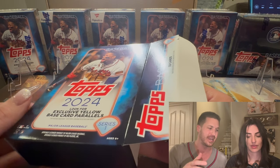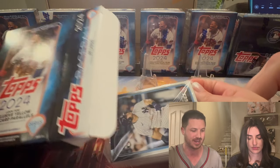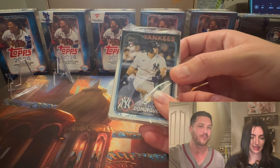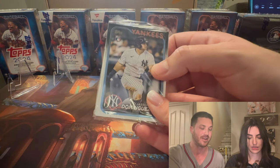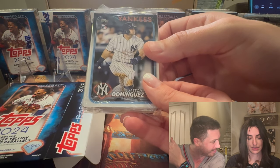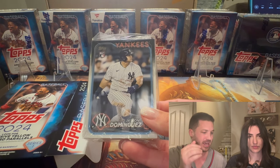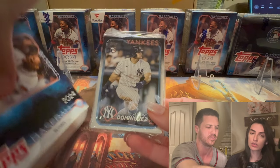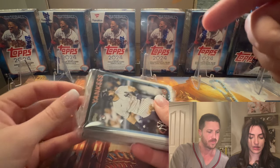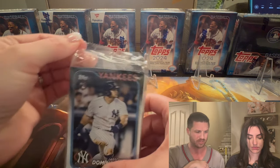Oh my gosh, babe — you already got a banger! The three rookies we're looking for are Jason Dominguez, and I'm not even kidding — right off the bat! And Ellie De La Cruz, and lastly Evan Carter. There are so many good rookies. It's not a yellow, but Jason Dominguez — already off to a great start.